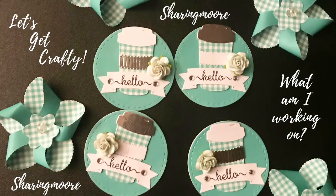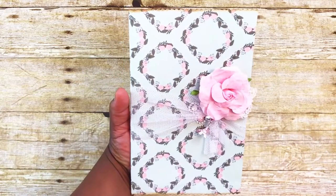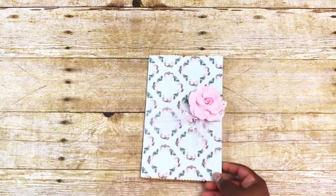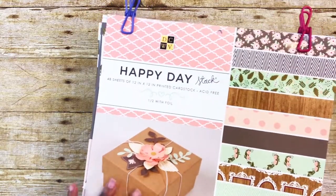We have to make four for our partners and one for the hostess Tamika. Here is one of the bags that I'm working on — this one measures about nine by five and a half. All I did was take a piece of 12x12 paper, and that comes from the DCWV Happy Day stack.